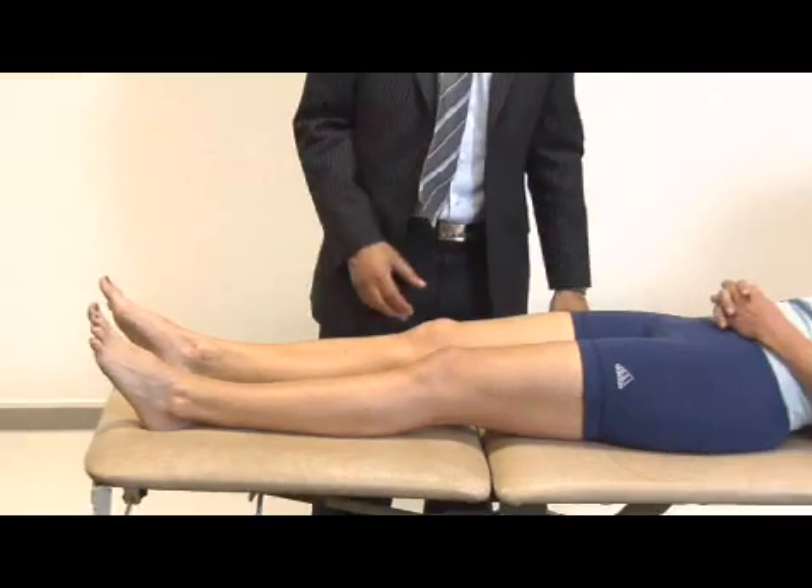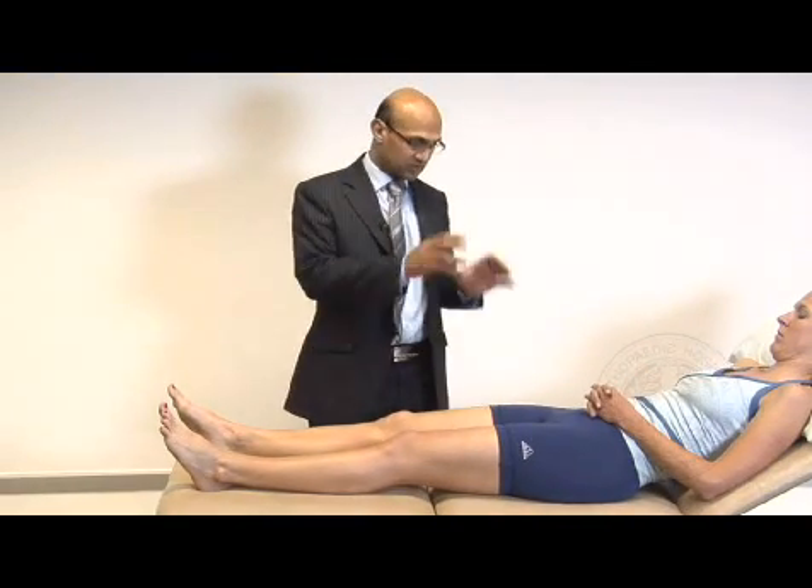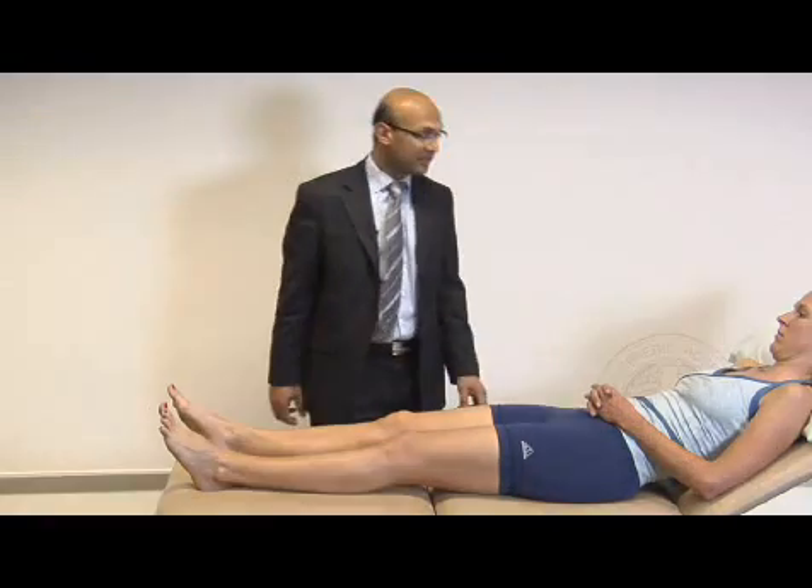I'd also like to assess a McMurray's test but that can be painful. I'd also like to examine the hips and check for any neurovascular compromise. Thank you very much.